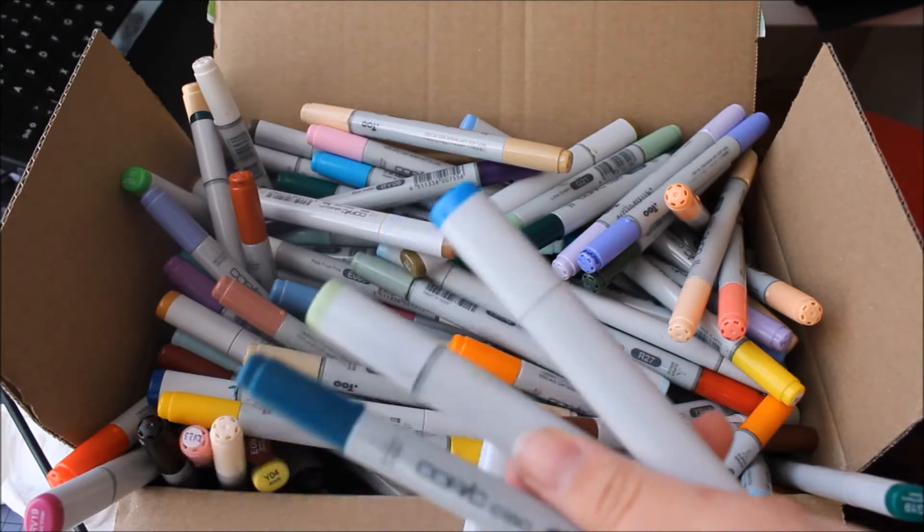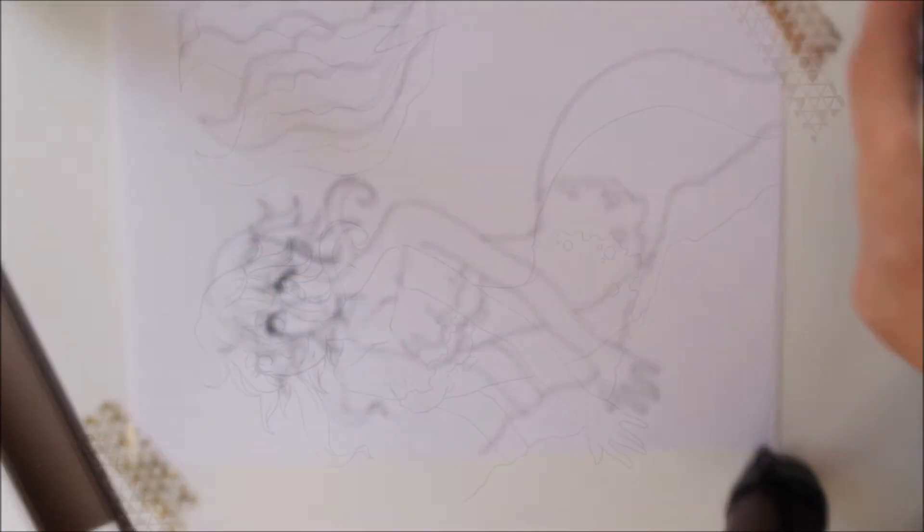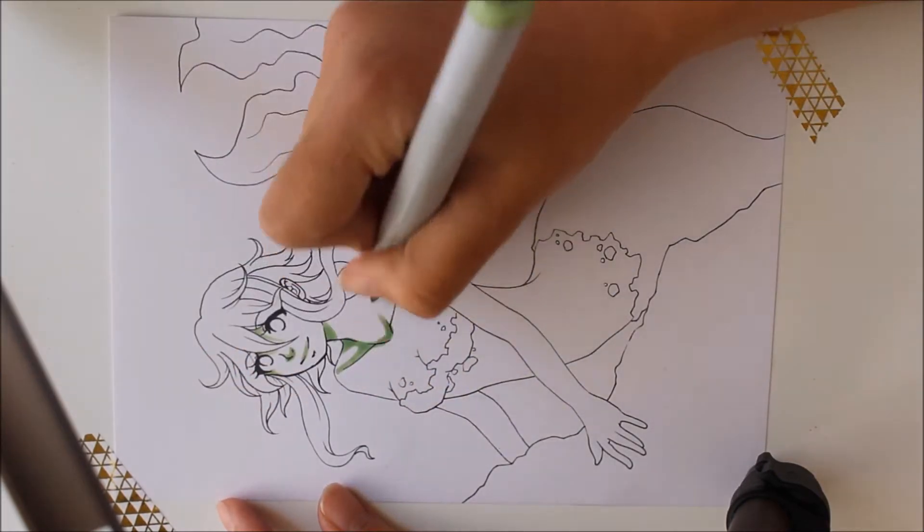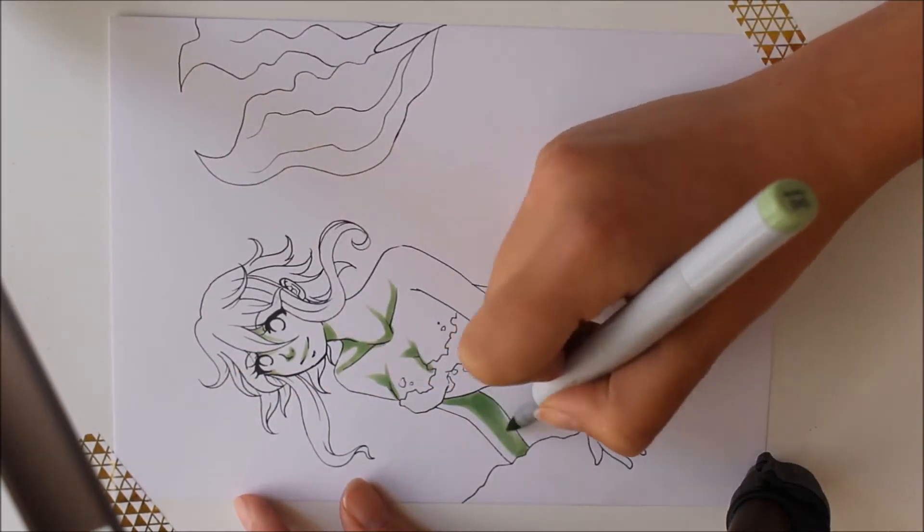I prepared the lineart already in advance to make it even more random. I picked a mermaid as the motif because that would go well with most color combinations I could get.